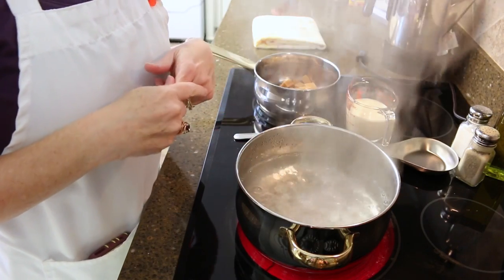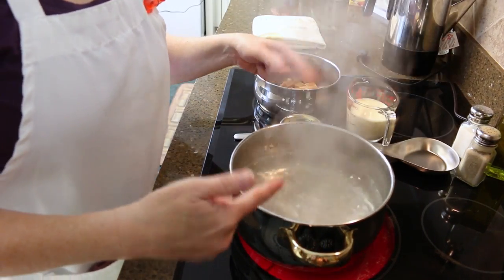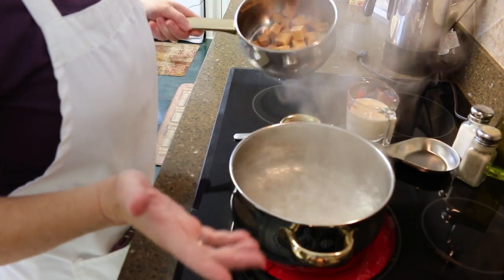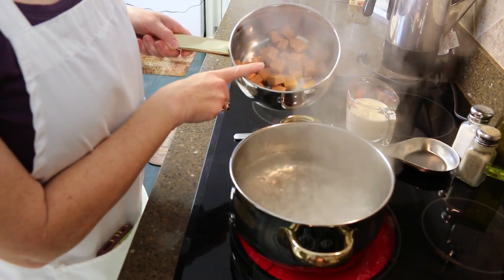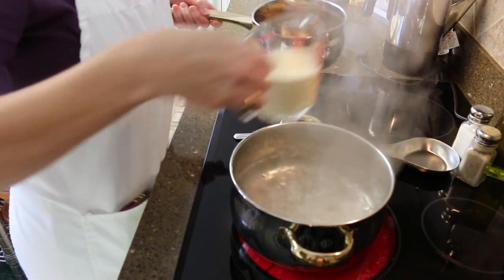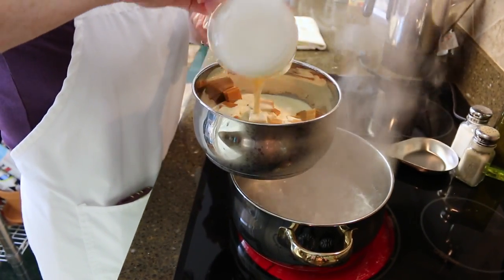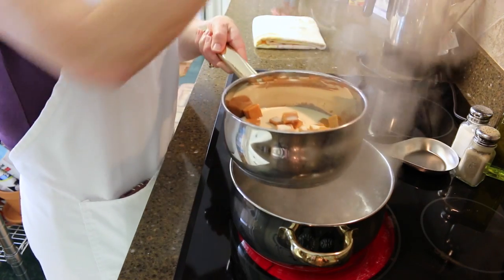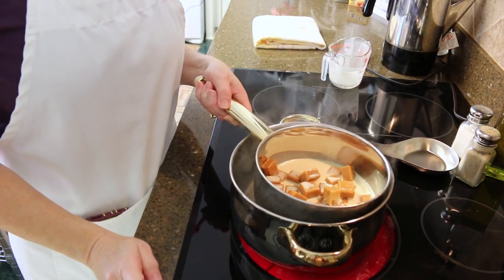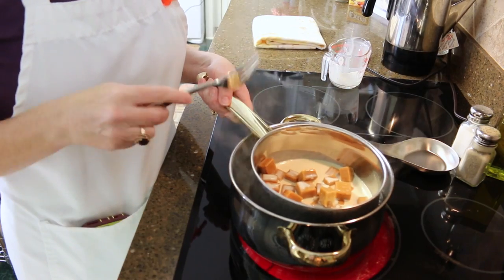We're going to start making our caramel sauce. You're going to need either a double boiler or a pan with boiling water that you can set another pan down into to melt your caramels. I've got 30 caramels right here in my pan and I'm going to add five ounces of evaporated milk to it. I'll put it right down into the boiling water and let that melt the caramels.